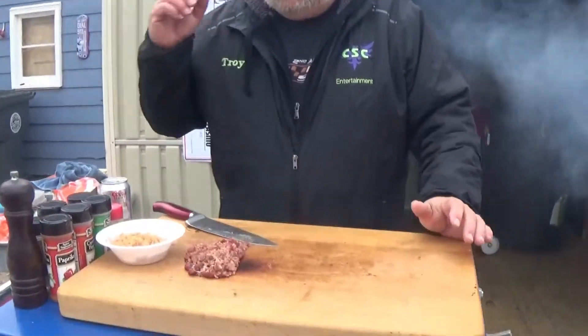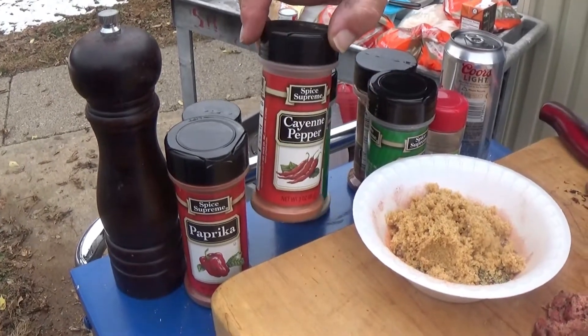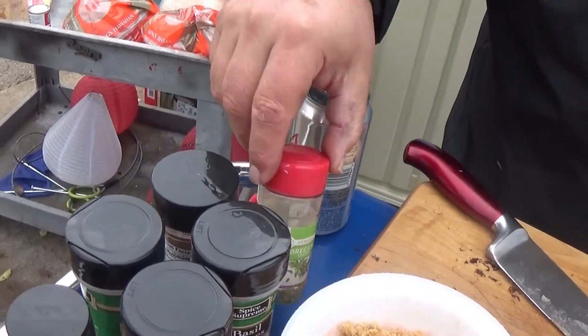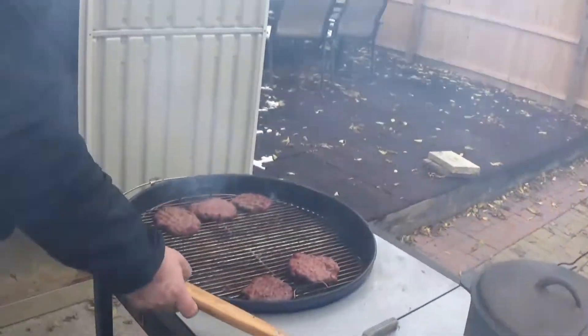We've also started our next round of seasonings: about a tablespoon of black pepper, two tablespoons of paprika, a tablespoon of onion powder, a tablespoon of cayenne, two tablespoons of garlic powder, a tablespoon of basil leaves, two tablespoons of chili powder, a little oregano, and half a teaspoon of white pepper. We've also added about a quarter cup of brown sugar — I like to have a little sweet with the heat.